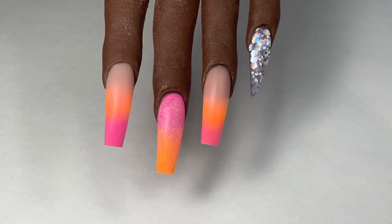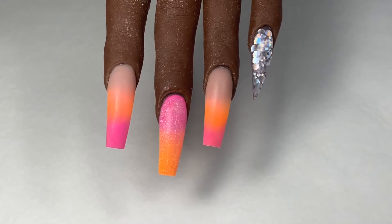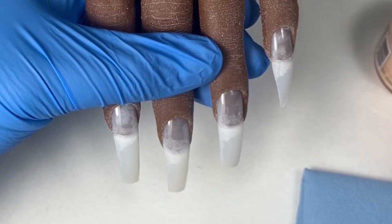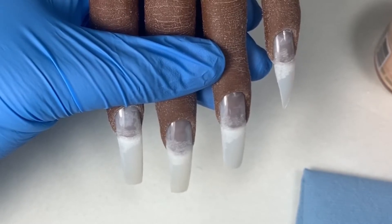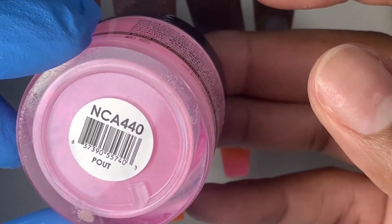Hey YouTube, this is Tynetta Irene and welcome back to my channel. In today's video I'm going to show you how to do a tri-colored ombre and a full glitter nail using colored acrylic. This is where we're starting off, and if you missed the video where I showed how to shape these nail tips, check my last video called 'How to Shape Nail Tips to Perfection.'